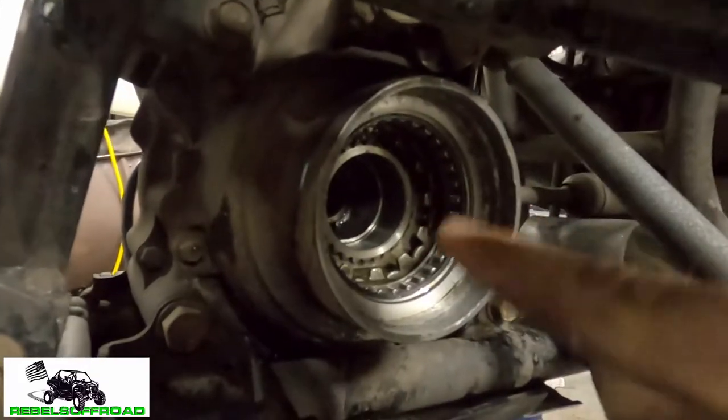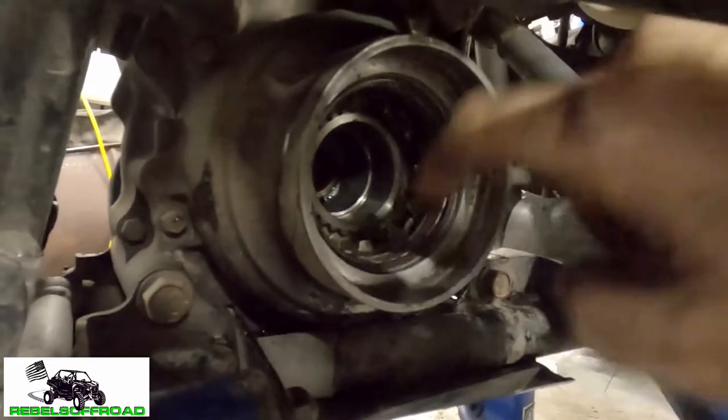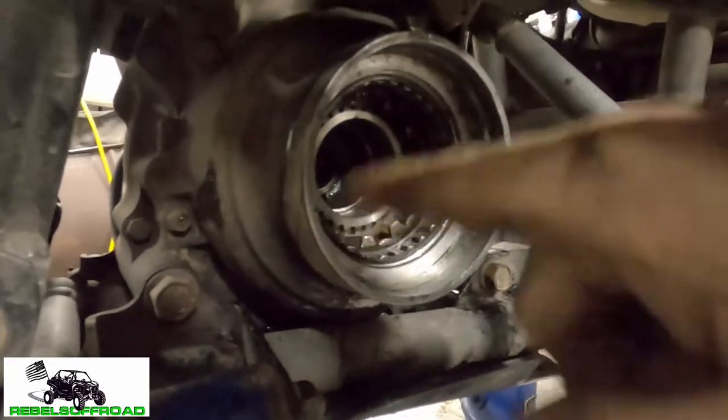I sprayed a little bit of brake clean in here to really clean out these bearings. I'll let that evaporate and then re-grease them. Whatever you do, don't spray brake clean in here if you do not expect to re-grease and flush out all your fluid — brake clean will break down your oils and they will no longer give the lubrication needed.